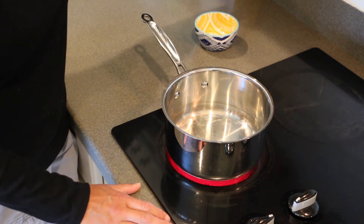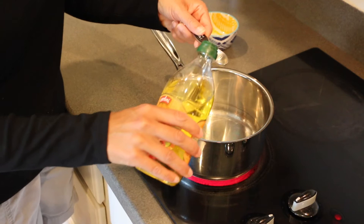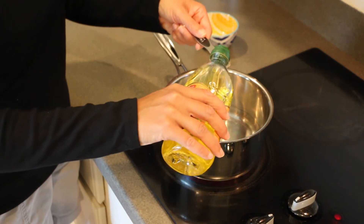The first thing you want to do is get a medium-sized saucepan and heat it on medium. You're just going to add one teaspoon of olive oil to the bottom of your pan.